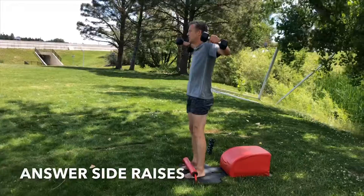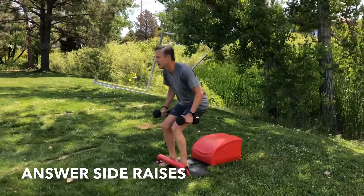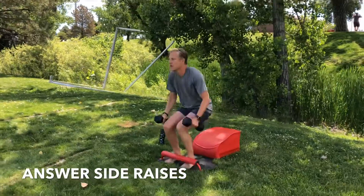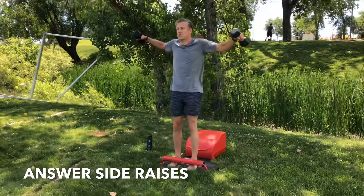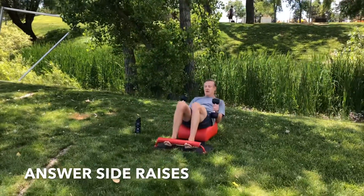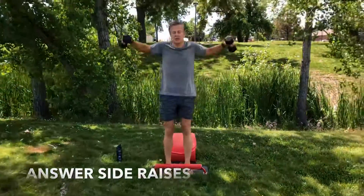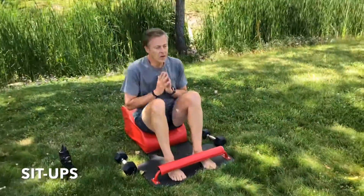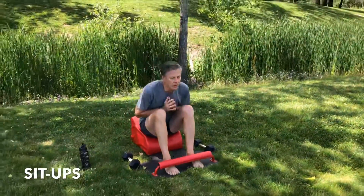Grab your weights, let's move into our next set of answer side raises. Inhale down, get that full sit-up in. Exhale, standing up for greatness. Feeling every part of your body working together. Remembering that as the mind can conceive and bring itself to believe, it can achieve. You can achieve anything. You can have, you can do, you can be anything you want. Moving into our sit-ups. Inhale and back, exhale and forward. Inhale and back, exhale and forward. You got this.